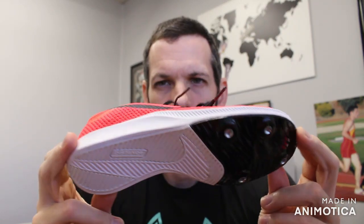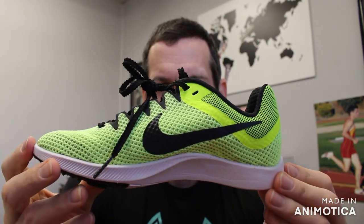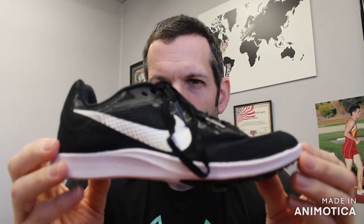Welcome back to VS Athletics. In today's video we're going to keep up with our Rival line of Nike shoes that have been redesigned for this coming year. This one will be the Nike Zoom Rival Distance, primarily the Rival D. This is a complete redesign of the Rival D, now considered the Rival Distance — your entry-level distance shoe from Nike.